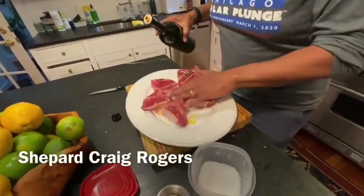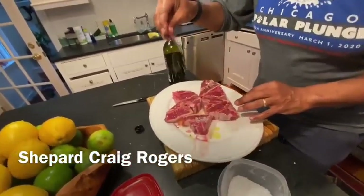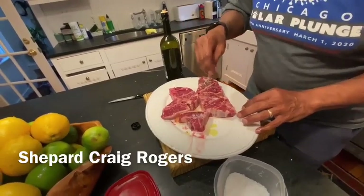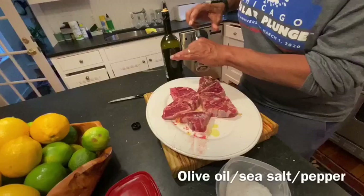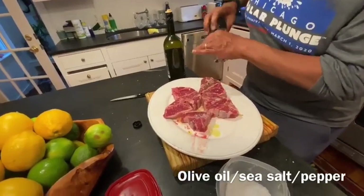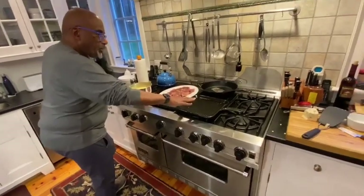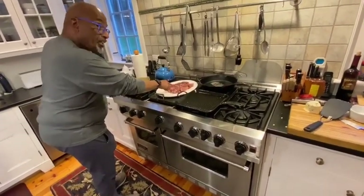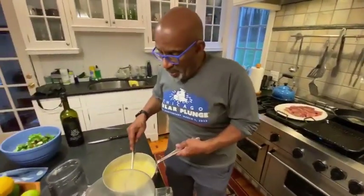Just some olive oil, some salt, and a little pepper. I'm going to do this on both sides. I've oiled a cast iron griddle where I'm going to cook the lamb loin chop. But in the meantime, I'm going to prep our cauliflower mash.